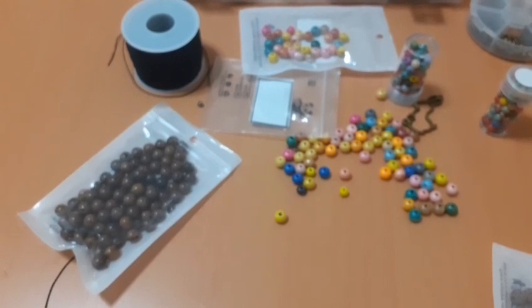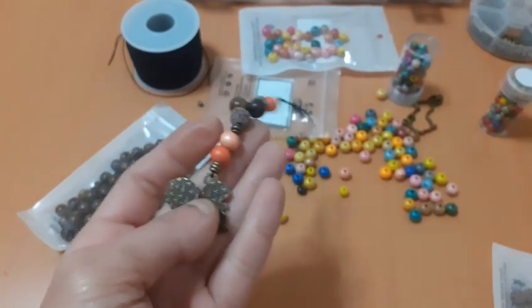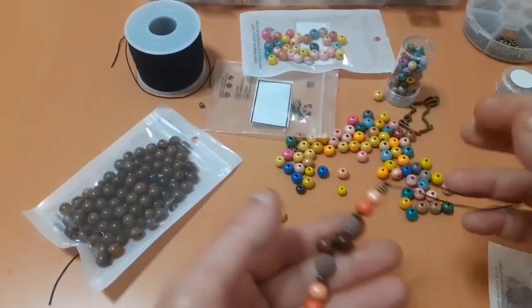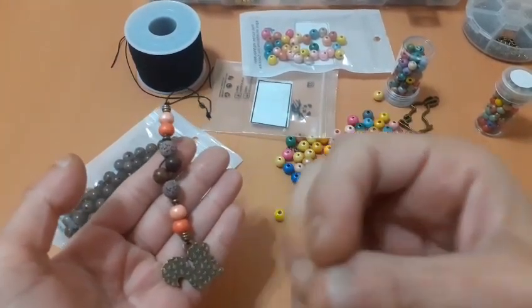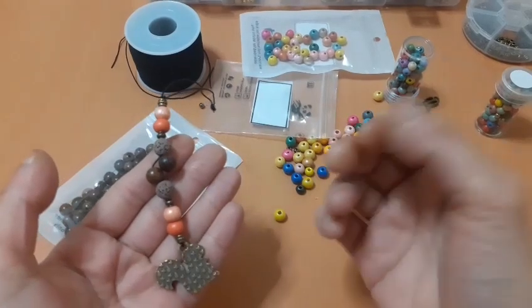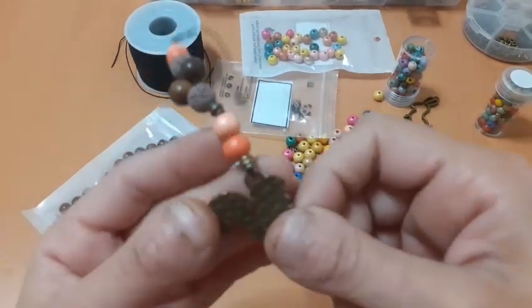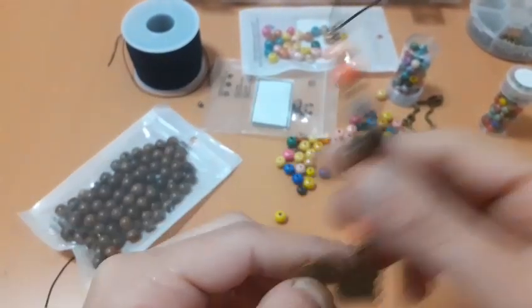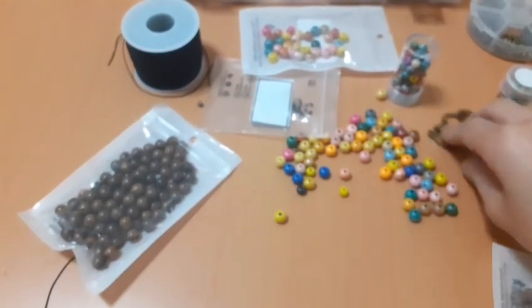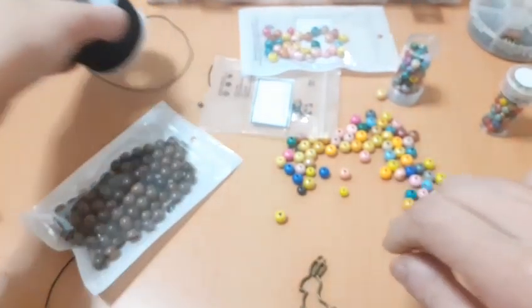Vamos a por el segundo, utilizando más avalorios para que veáis otra idea. En este tipo de charms más bronces y de animales me gusta usar colores muy neutros, muy marrones, muy tierra. Avalorios tipo bronce que parece que están hechos para el charm. Me ha encantado. Y ahora vamos con el conejito, que aquí le voy a meter tonos marrones y verdes.